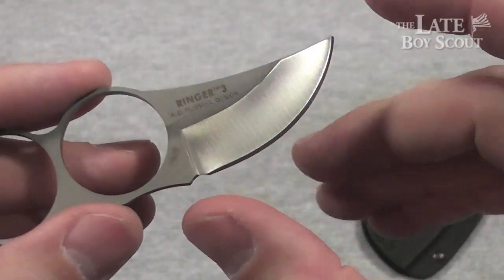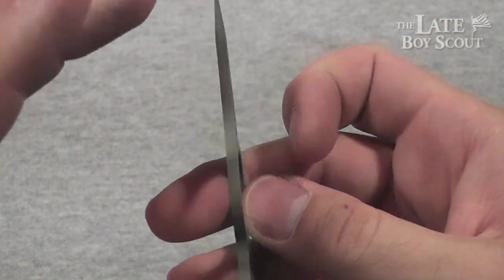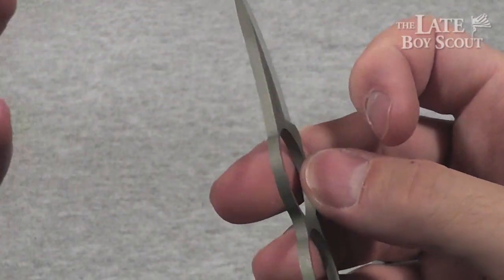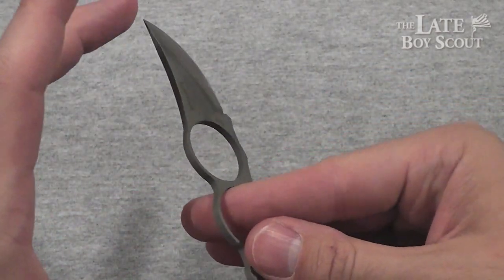You're looking at a blade length of about one and a quarter inch — very small obviously — a thickness of about 0.12 inches, a weight of 0.7 ounces which is extremely lightweight, and an overall length of about four and a half inches.